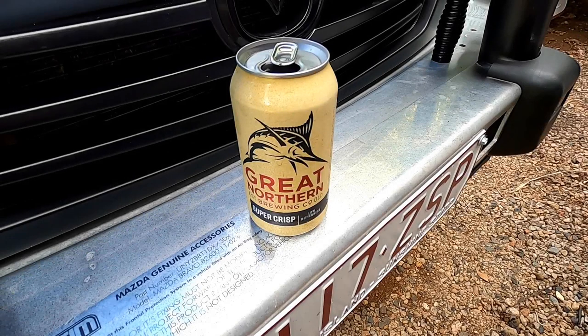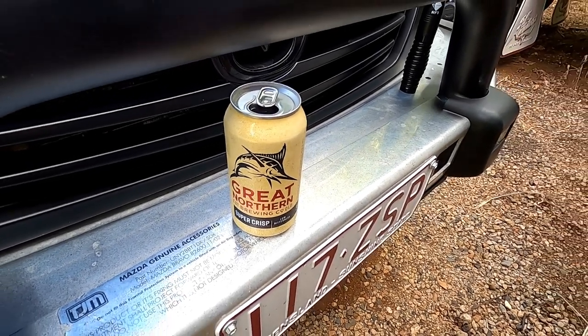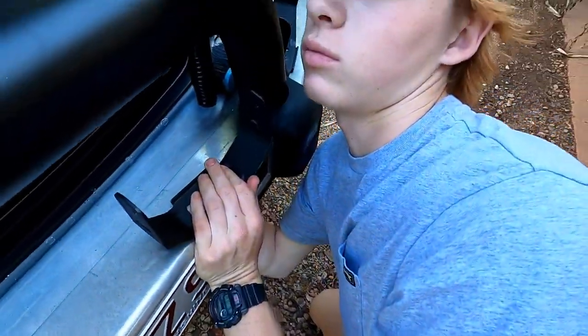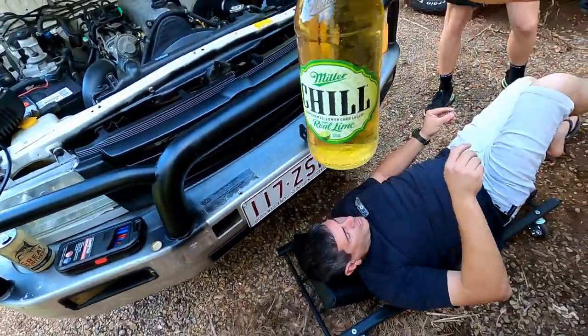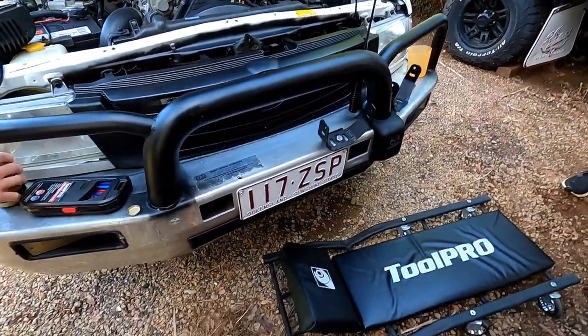Well guys, that's the end of another episode of Prado 150 out of here. Hope you enjoyed the video. I know it was fairly basic in relation to doing an oil change. However, if you haven't done that before, it's certainly a way to save some money instead of paying a mechanic to do your oil change. And also by doing that, you can do it every 5,000 Ks. Take care.